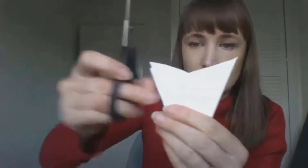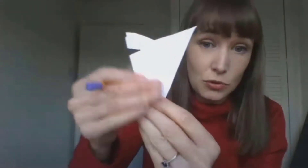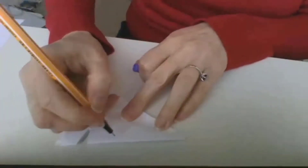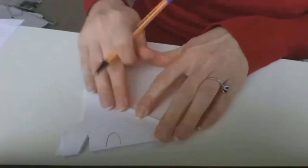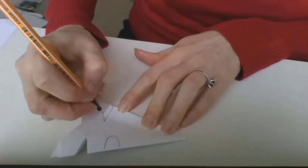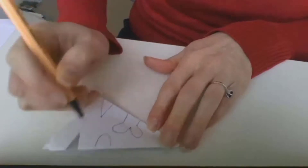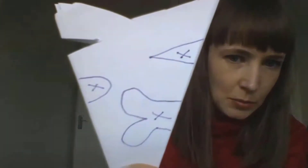Now you can start cutting shapes into the side of your paper. Or if you want to draw your shapes on first to make sure you're happy with them before cutting, you can do that — take a pen or pencil and draw things on. If you're not happy with what you've drawn, you can rub it out if you've used a pencil. You can do triangles, more rounded shapes — it's entirely up to you. You might find it useful to mark with an X the bits you'll cut out so you don't get confused. When you're happy with your design, cut them out.